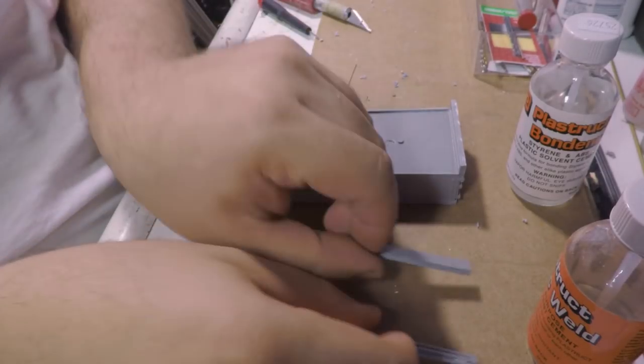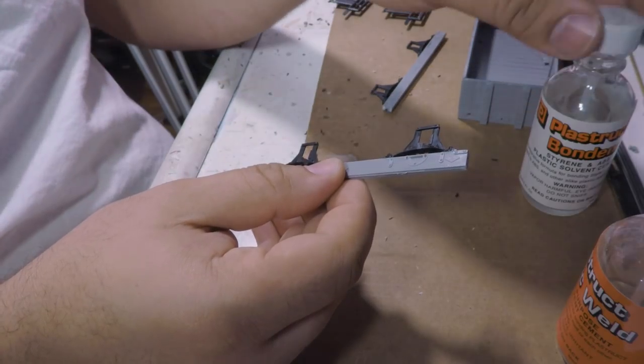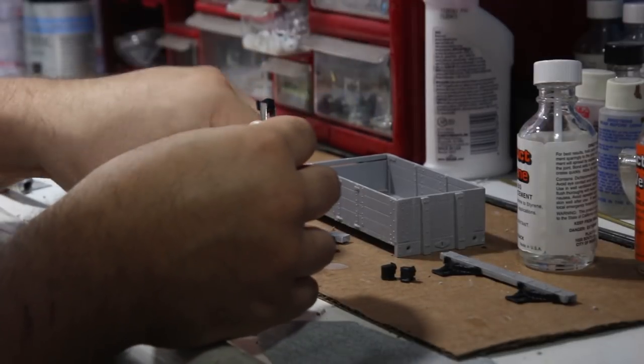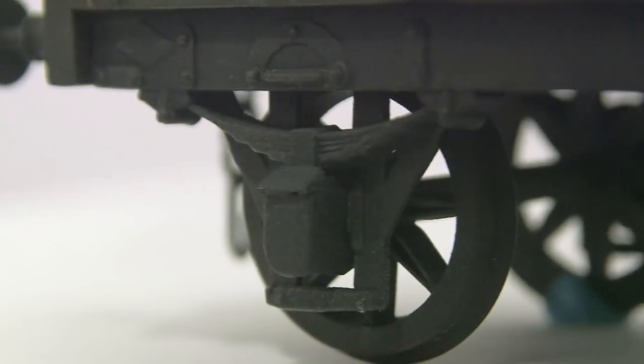Before fitting the sole bars, I glued on the W-irons per the instructions. While this could pose an alignment issue, the molded-on detail provided an excellent positioning reference. If there's anything on the kit that's a bit fiddly, it's the actual friction boxes. Each are two-piece castings with brass bushings inside, and the main plastic box needs to be filed on the top for a proper fit.